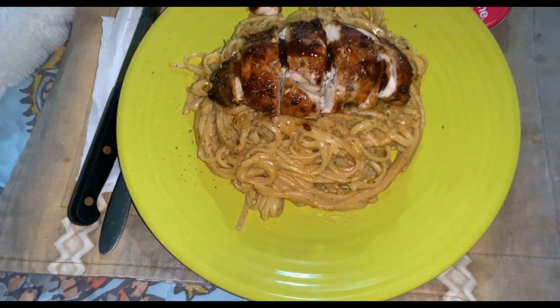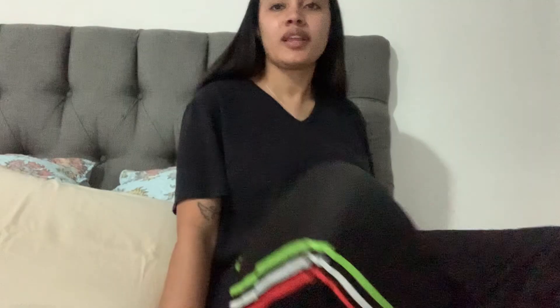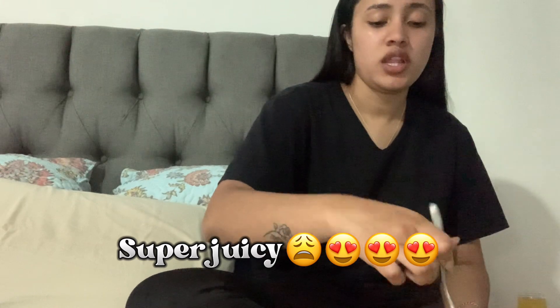I just finished cooking and cleaned the kitchen. Let's do a taste test — it looks really good. I have a piece of chicken with some noodles. I really tasted the noodles and the sauce and that is pretty good. So now let's just start with the chicken.